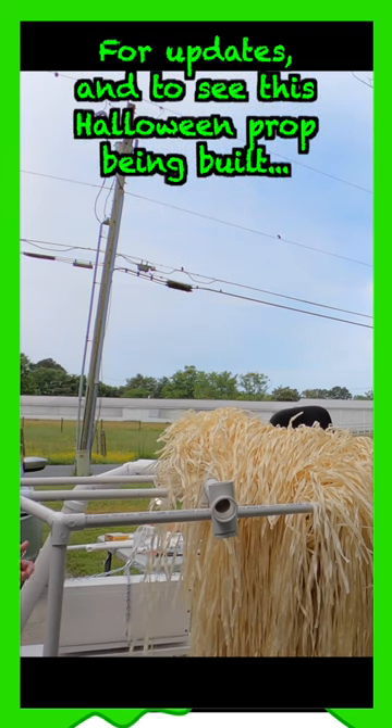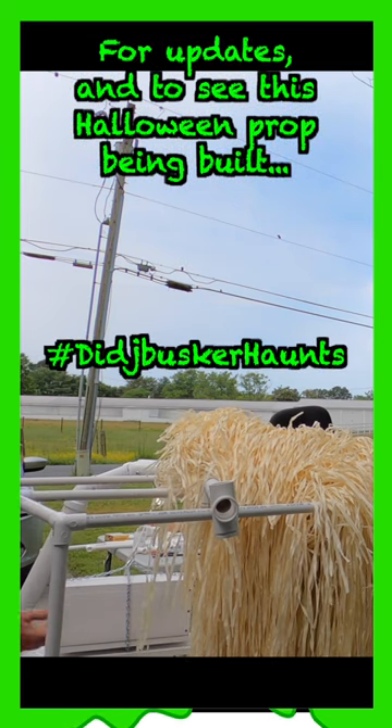This is the side that will be facing the people. This is a little bit closer to what it will look like. All the sounds and everything build up and all of a sudden the lights come on, the lightning crash, and then the lever gets pushed.